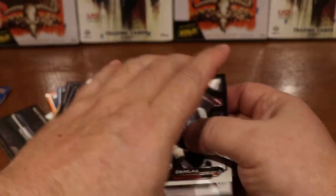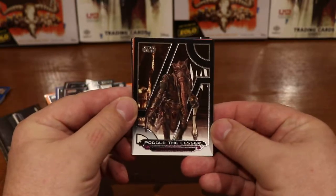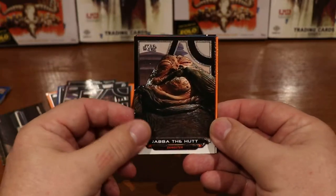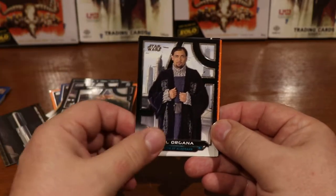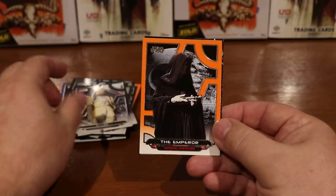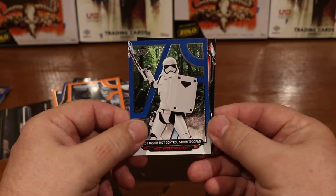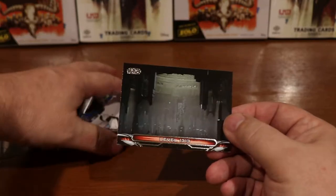See what we find in this pack. Here we have Dengar, Poggle the Lesser, Jabba the Hutt, another Bail Organa, Bossk, orange Emperor, a blue First Order Stormtrooper, and Level 1313.